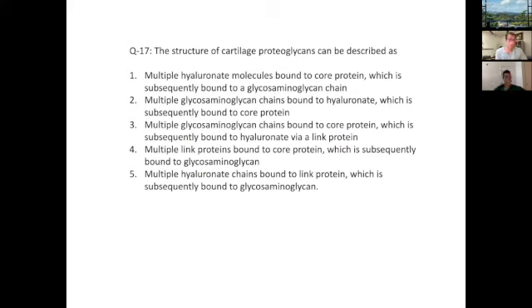Now we're getting into disc and cartilage knowledge. The structure of cartilage proteoglycans can be described as — these are all long answer choices, unfortunately. Dr. Baldwin, you've done some work with disc and spine-related tissues. Do you want to take a stab at this one?